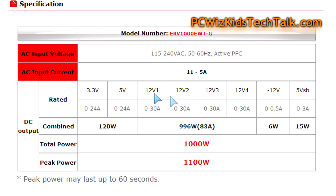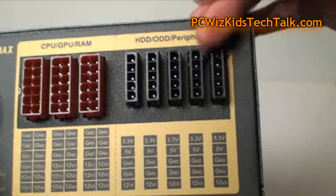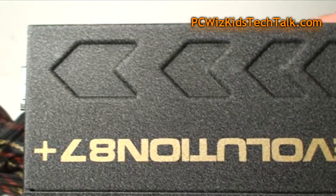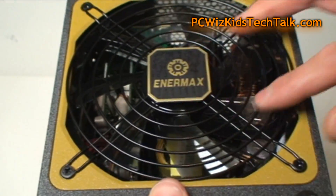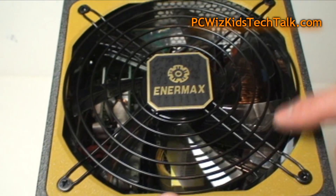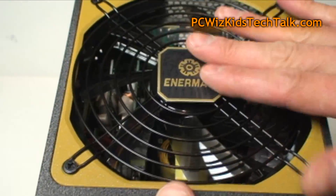You've got four 12-volt rails at 30 amps each, for a total of 83 amps. Enermax has done a very nice job splitting the load across the rails appropriately — based on what people with these types of power supplies typically use — so you don't overload one area and the power is evenly distributed. Here you can also see the fan, which has a nice transparent look. It's very quiet and nicely done by Enermax.